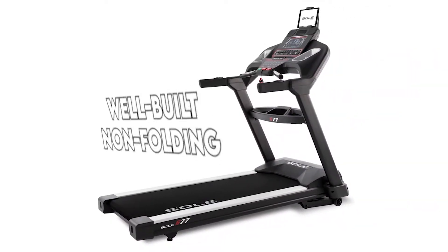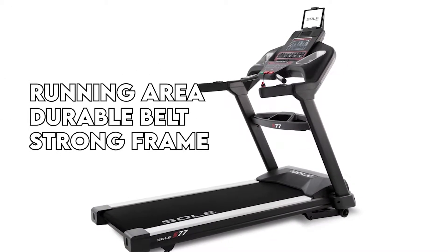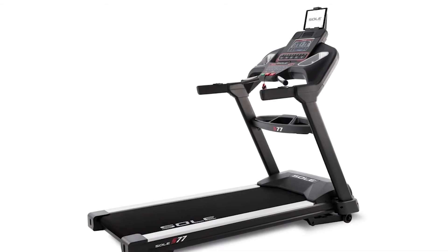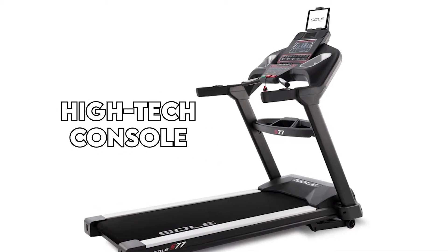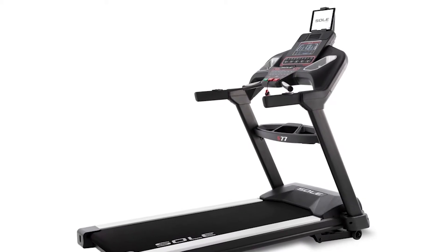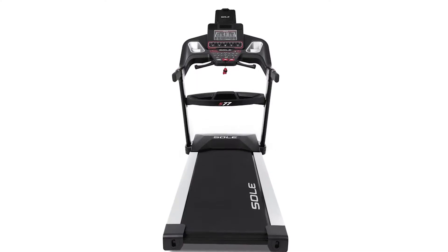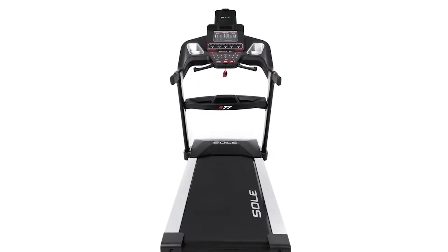The S77 is a simple, well-built, non-folding treadmill with a wide running area, durable belt, and a strong frame. However, this treadmill doesn't have a high-tech console. Instead, it keeps things pretty basic with regard to technology. Although you can still sync your training data to a third-party app through the Soul Fitness app, there will be no streaming workout classes or using a cool touchscreen display.